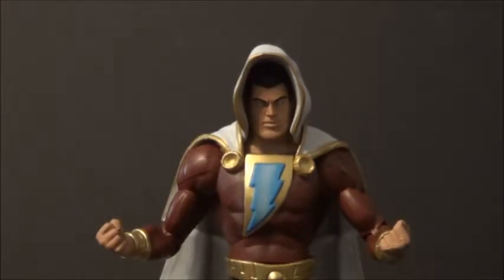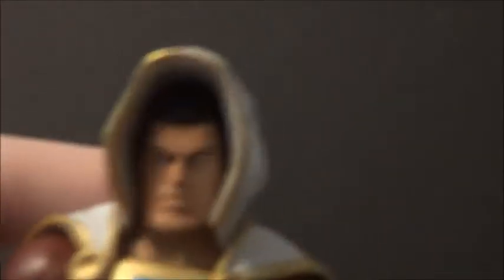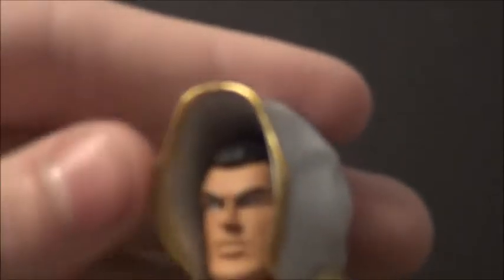Doesn't come with anything except this hood, which is removable. The hood doesn't look so great — look how big it is. Oh my gosh. It probably would have looked much better if it was sculpted all the way on the head, but then he wouldn't be able to turn his head. But yeah, removable hood — no big deal.